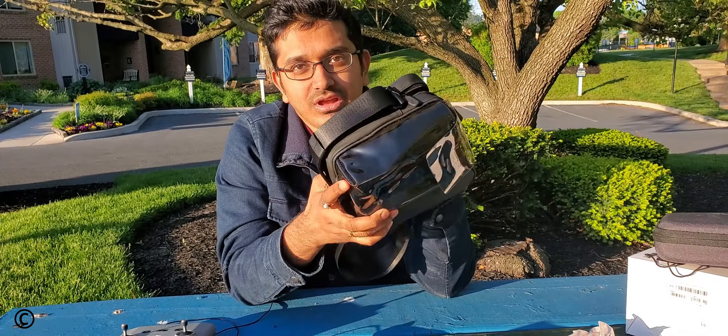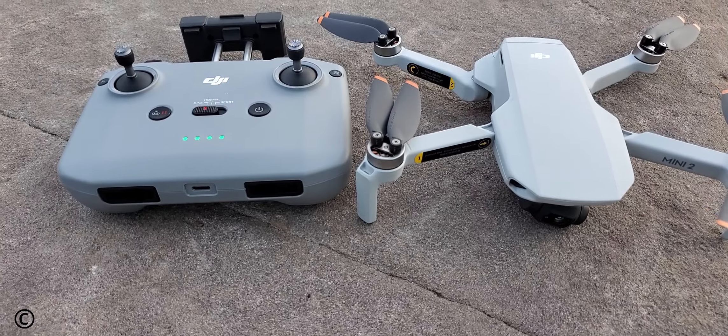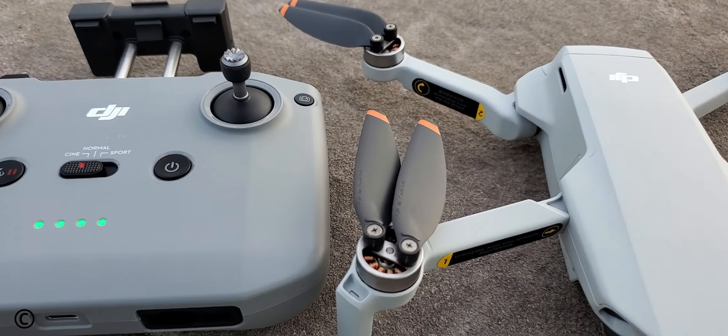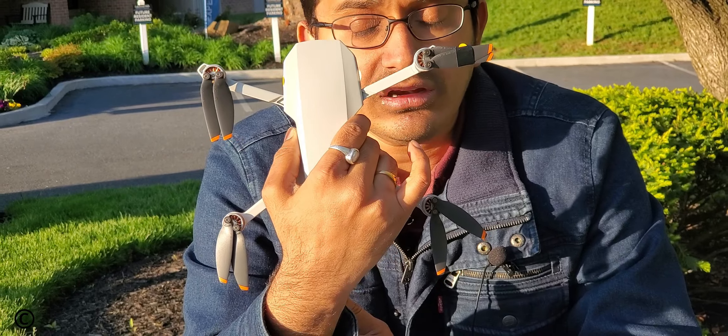That is how the Costco bundle for the DJI Mavic Mini 2 looks. I'm now going to activate the drone, set it up for the first time, take it for a flight, and assess its performance. After the flight I'll share my opinion — whether I like it, what the good things are, and whether you should upgrade from Mini 1 or any other budget drone to the Mini 2. Hang around till the end to see some footage recorded with this drone.